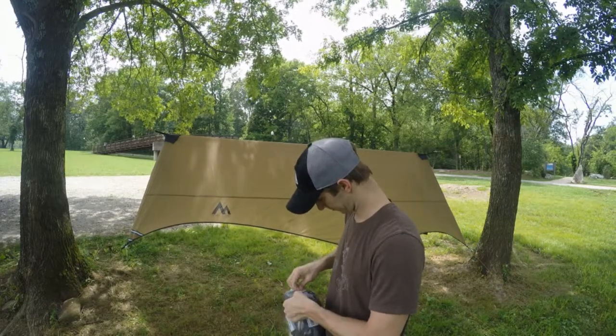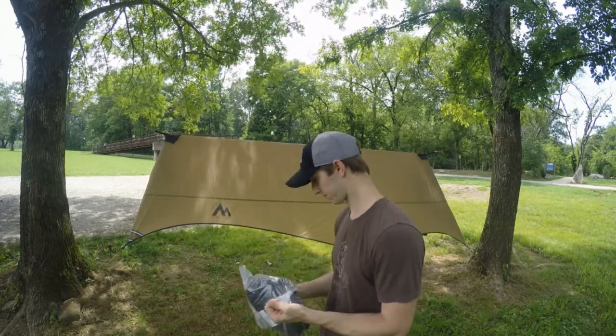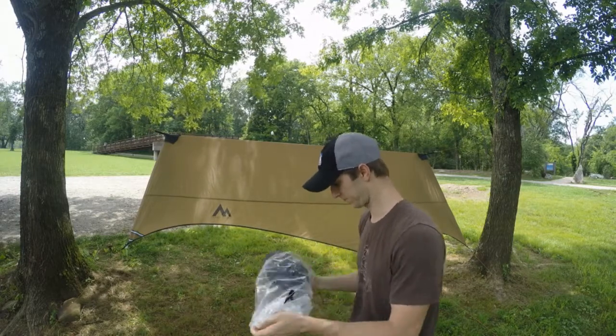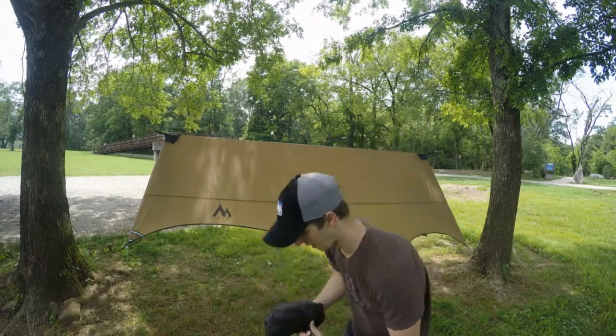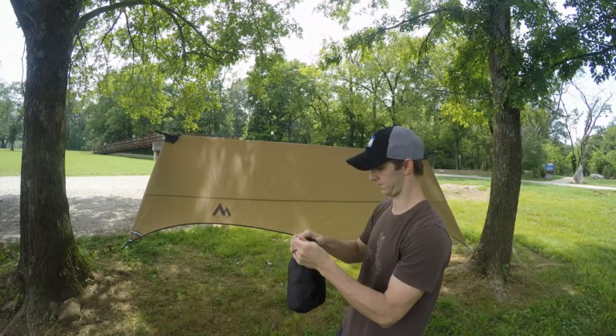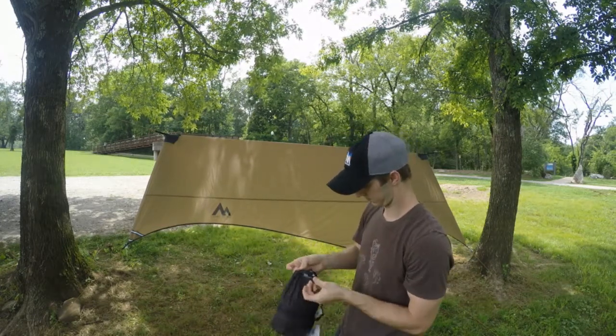First, work your way through the manufacturing packaging. Then, open the cinch-tight stuff sack.